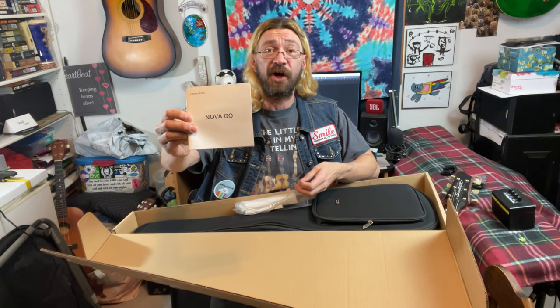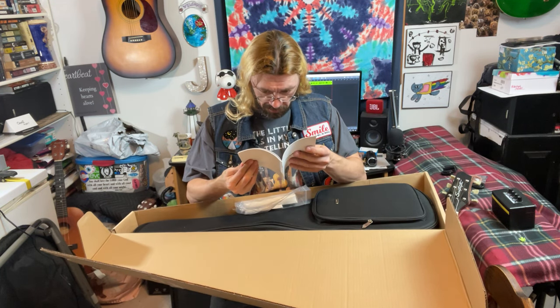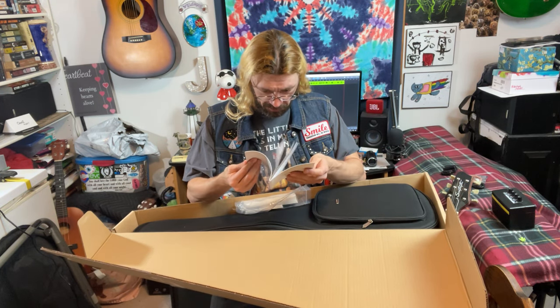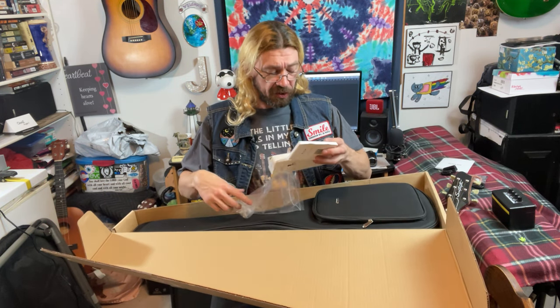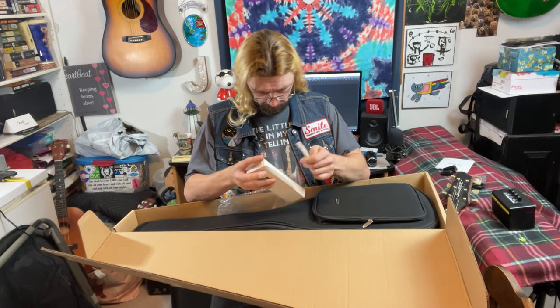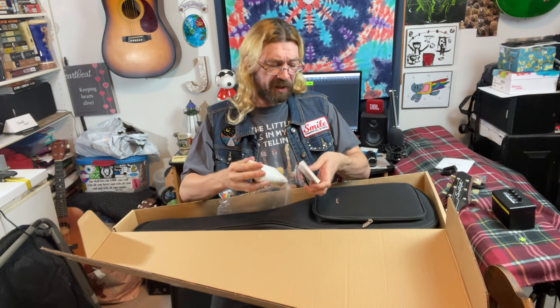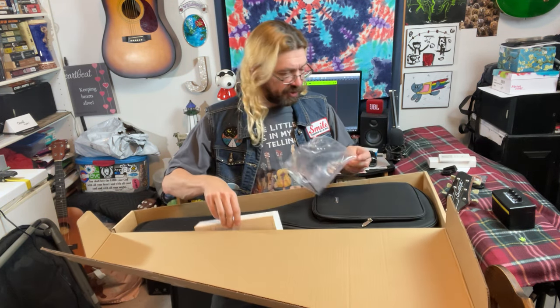Extra strings. I think I said this comes with Deodaria strings on it. Now you can see it — Nova Go. I got one of those carbon fiber Nova Go guitars. It's called a smart guitar. Well we'll see how smart this guitar is. And a strap and this looks like some kind of cleaning cloth.